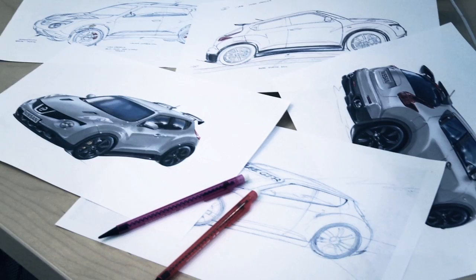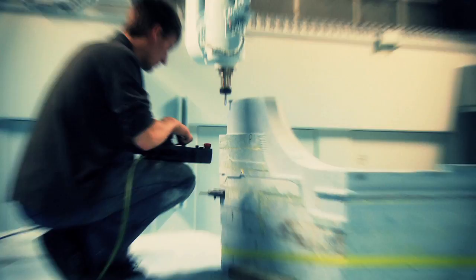Nissan had developed a set of 2D sketches and these were then modelled in a 3D environment. Then a mould is made on a 5-axis CNC machine.